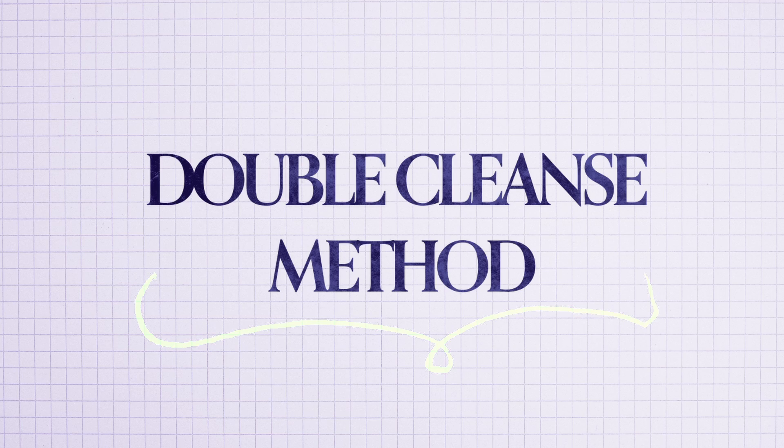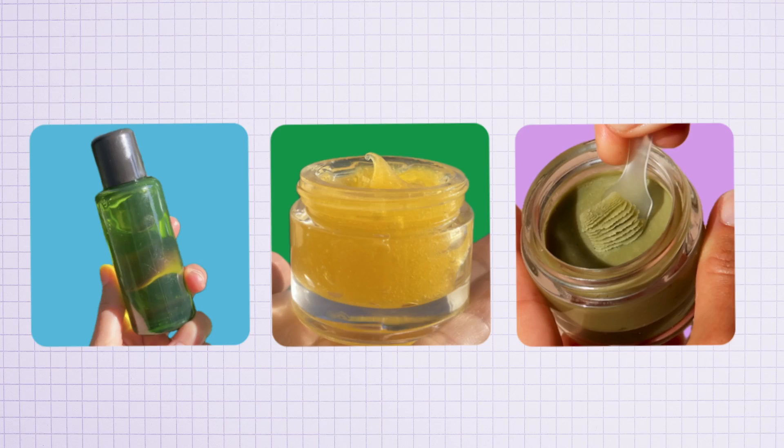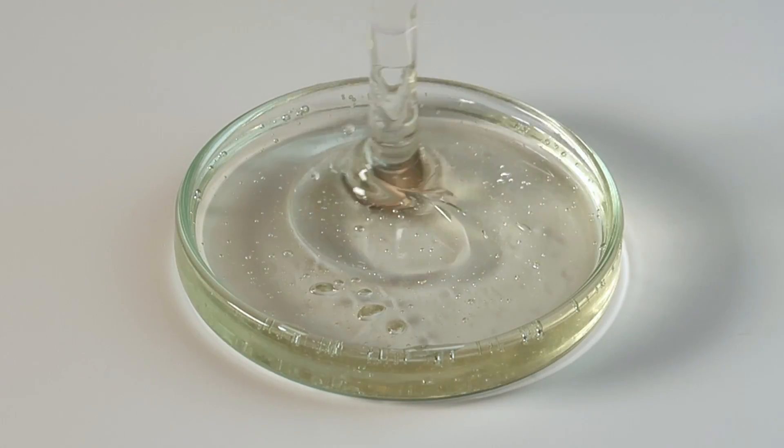I use my cocoa cream cleanser for this second step. What I'm referring to is the double cleanse method, where you start with an oil-based cleanser to remove makeup and sunscreen — which are heavier, and oils dissolve these better than water-based cleansers would. Plus, oil-based cleansers are typically more gentle for the eye area, as you don't have to rub the product aggressively. This can be in oil, gel, or balm form. After rinsing off that first layer, you might notice a slight oil film on your skin, but it will not be as bad as using straight-up oils for cleansing, because oil-to-milk cleansers contain an emulsifier that makes removal much easier.